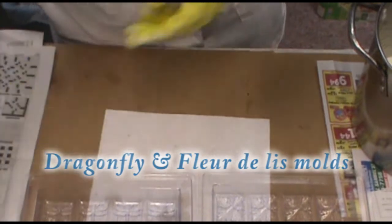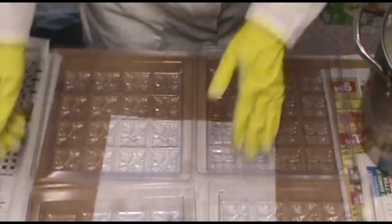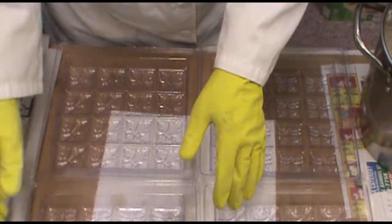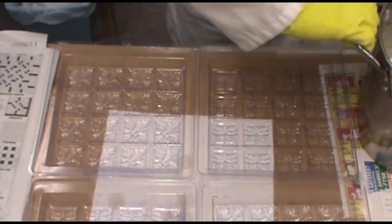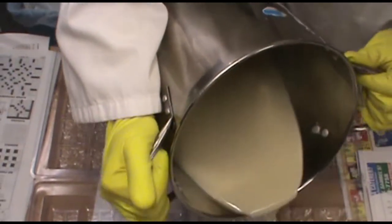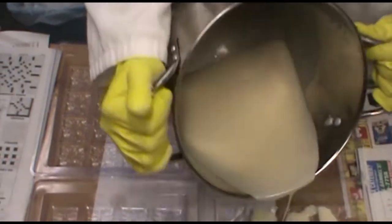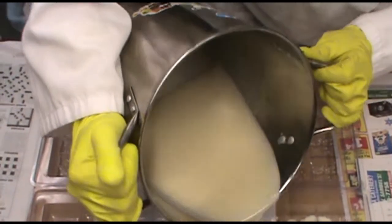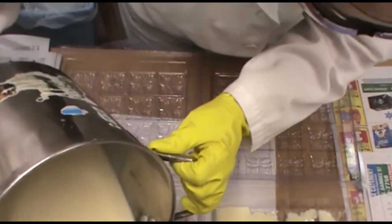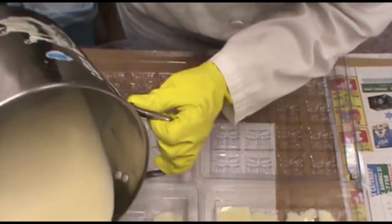Too much oil there. And these have all been sprayed down with canola oil, just like a cooking oil. Now when I do this, I don't want to put a lot in here. I think I'm going to need some more molds.